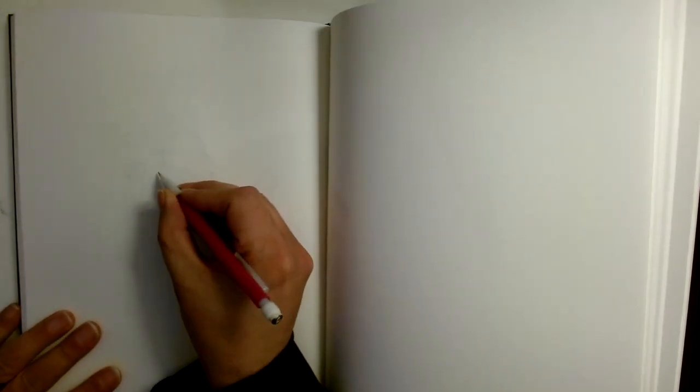Hello everyone and welcome back to Wicked Art Kids, it's Wicked here. This is our last video of the year — I'll be taking time to spend with my family, but I'll be back after the new year. So today we are going to draw a cute little Santa Claus picture.